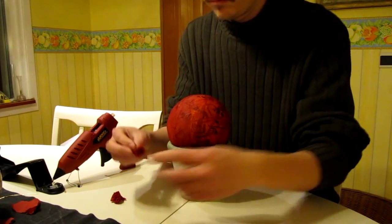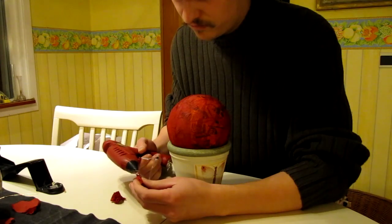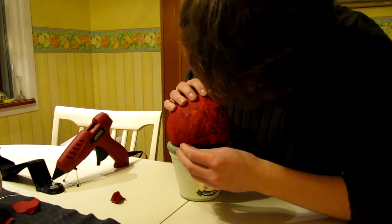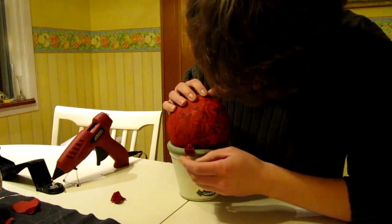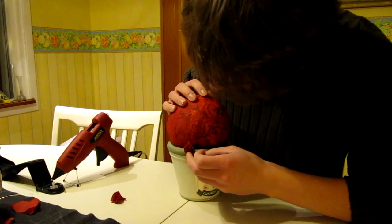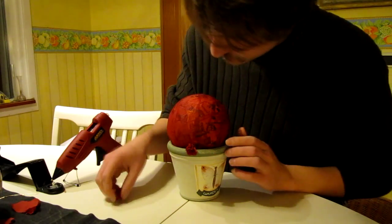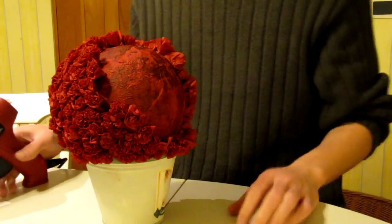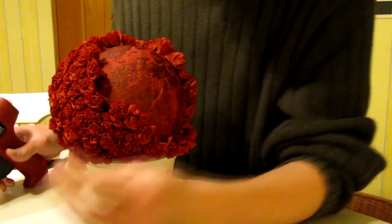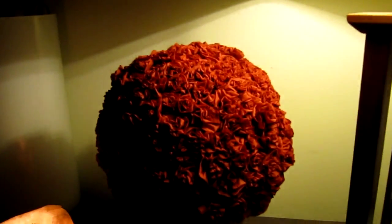An easy way to create a good tight fit between the flower pot and roses is to start with the base layer, or the one nearest or closest to the flower pot. I'm going around the whole bottom and then moving upwards until the whole ball is covered with the tissue roses. This crafting took me around five hours to complete, and this is without the waiting time for the glue to dry.